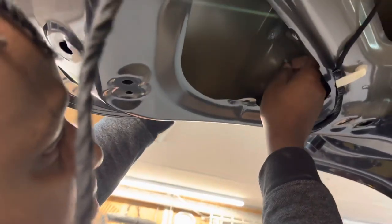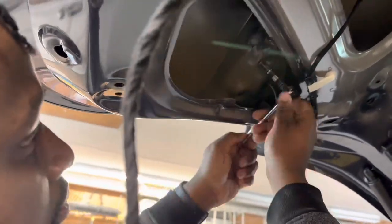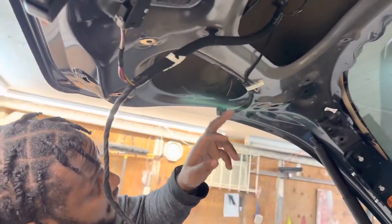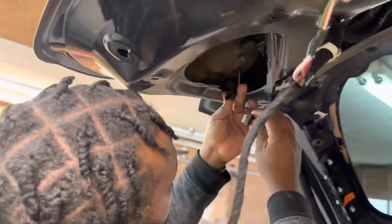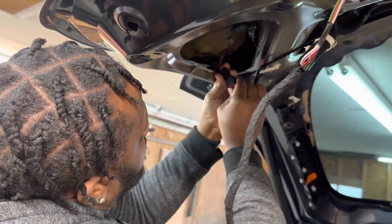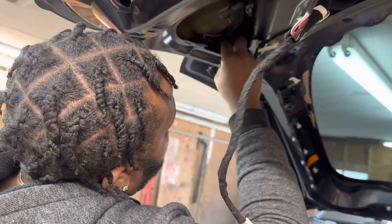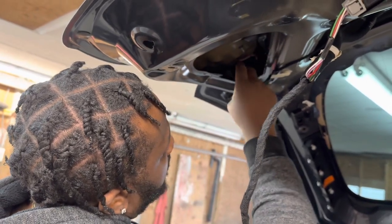Do the screw by hand first. After you screw it in, make sure it's nice and tight by hand. Then all you have to do is plug the light back in. Tuck the wires right back in there — that should do it.